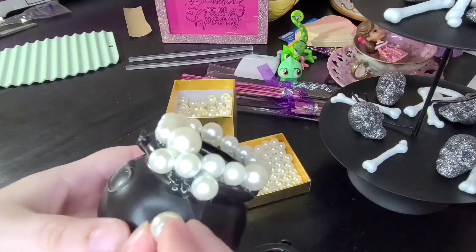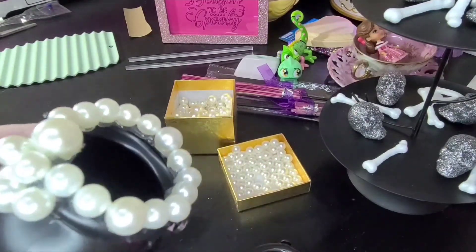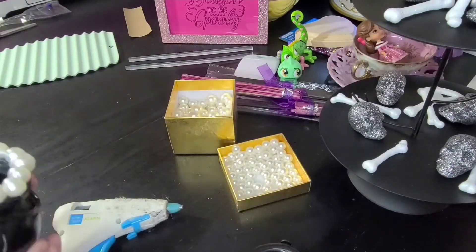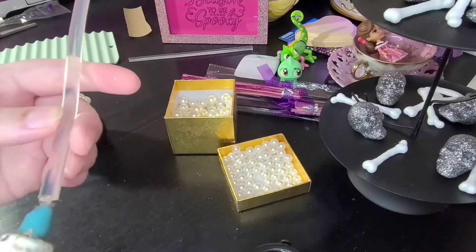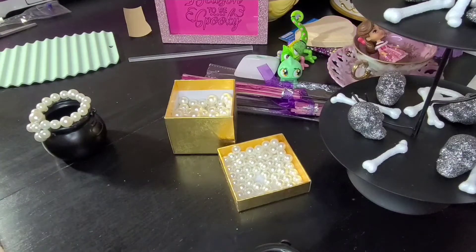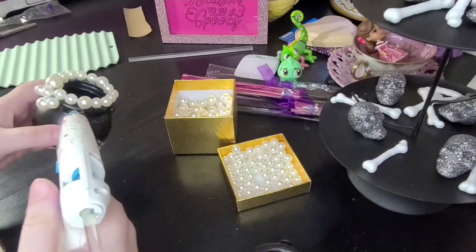I also played around with some of the bigger pearl sizes. There was that really small one around the top for the most part, and then there's a medium one and a really big one, so it was kind of fun just to play with all of those. Here I have to refill my glue stick, so I'm gonna pop that in and keep working.